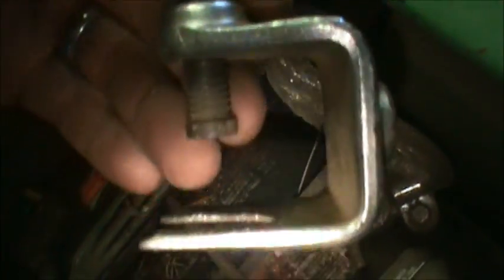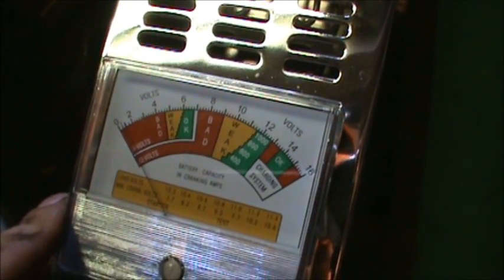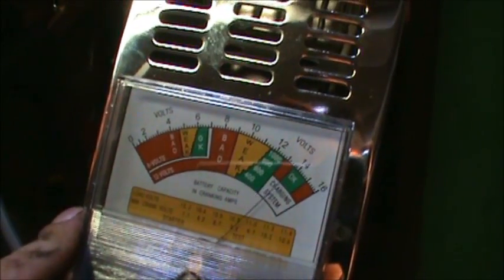That's a handy little tool there. So now we've isolated and we're checking this battery. It looks fine right here — put a load on it. But that one can't do anything. That one's just along for the ride. She's junk.